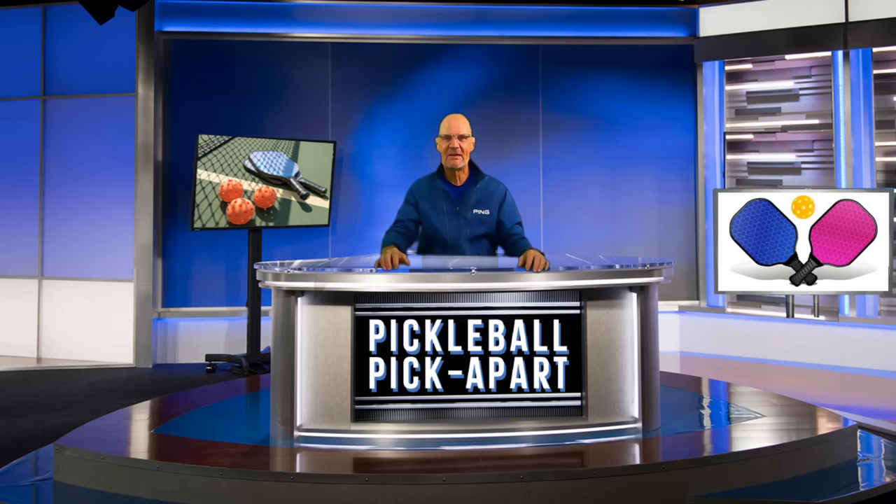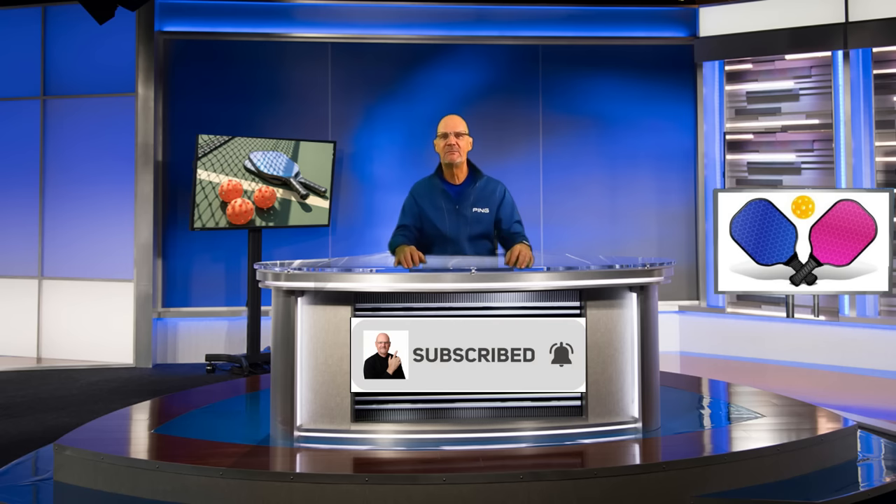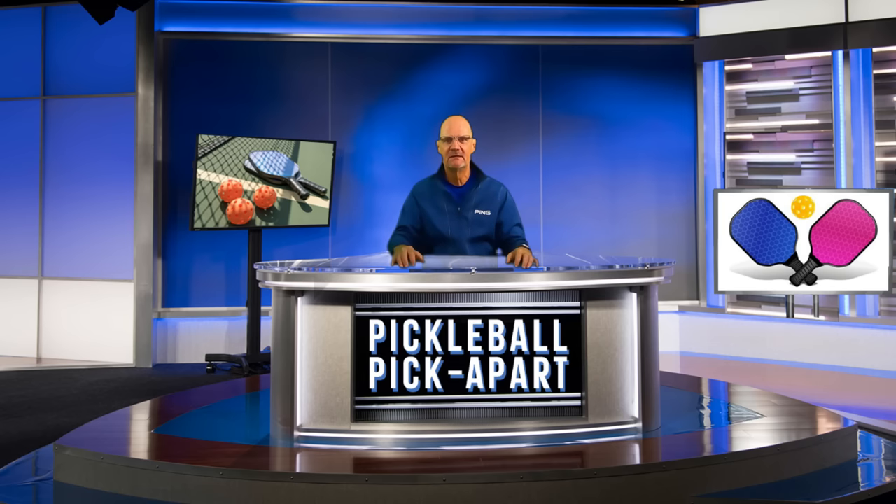Hello and thanks for tuning in to my YouTube channel Pickleball Picklepart. My name is Rory. I take pickleball games off of YouTube and I pick apart the play on the court. Watching my videos will help make you a better pickleball player. Here's a tournament game played at a beautiful facility in St. George, Utah for players at the 3.5 level, ages 60-65.